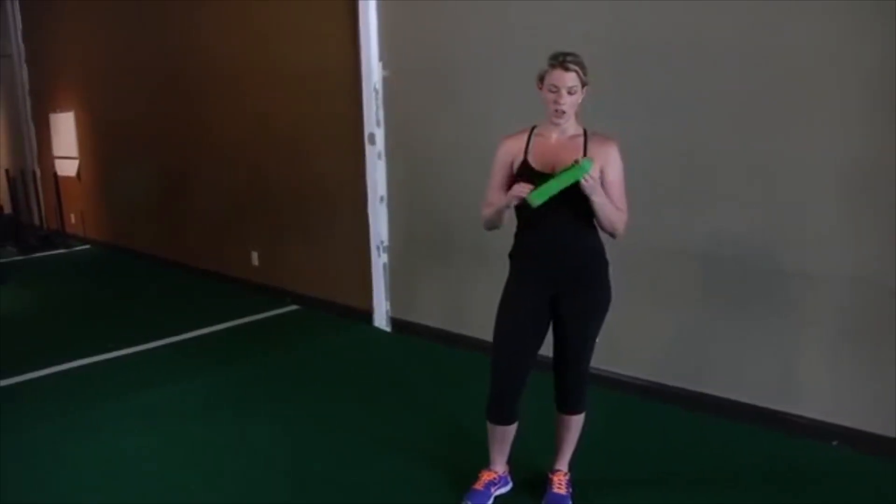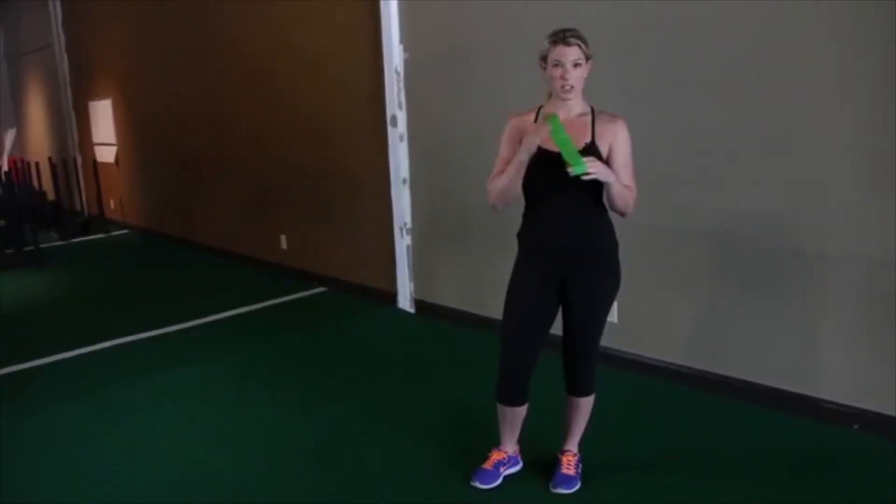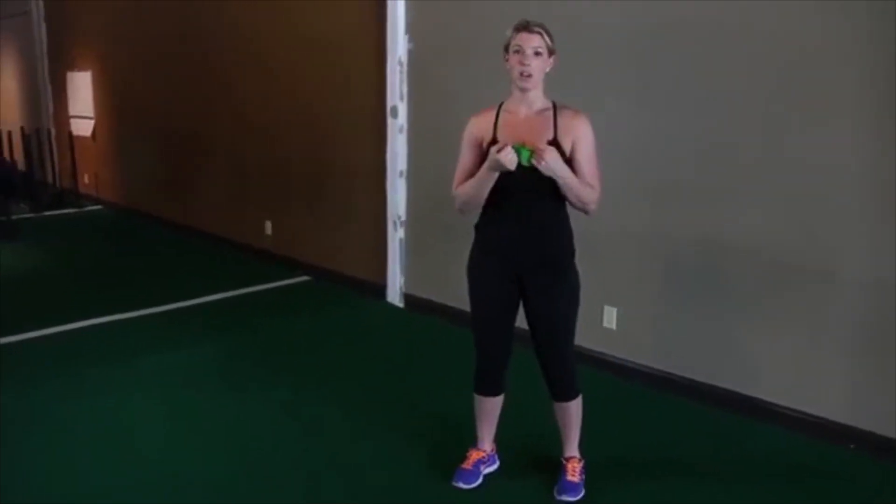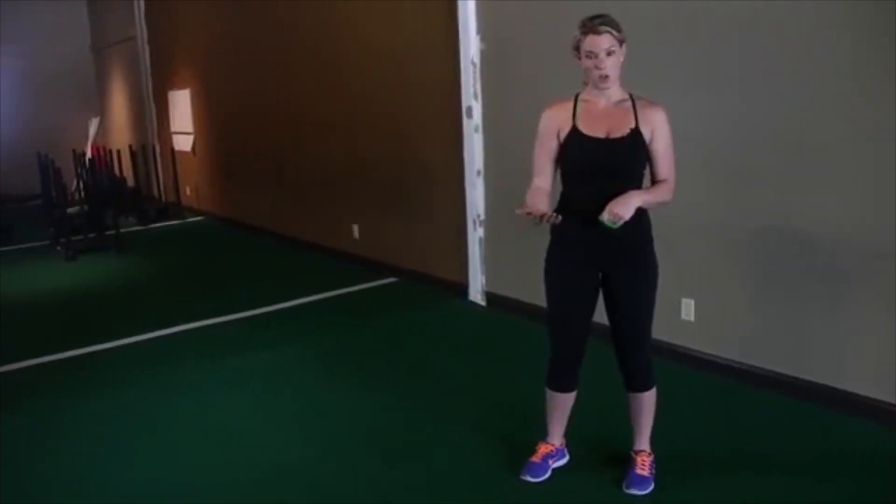Now I'm going to demonstrate a band shuffle. You can grab a band like this — there are all kinds of different colors. This is a medium tension. I tend to recommend people err on the side of a little bit too light of tension to make sure that they can do it properly at first and then work their way up.